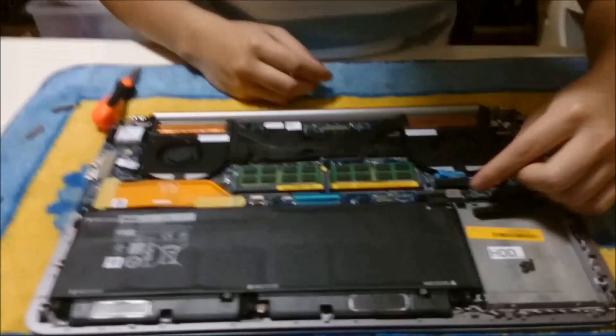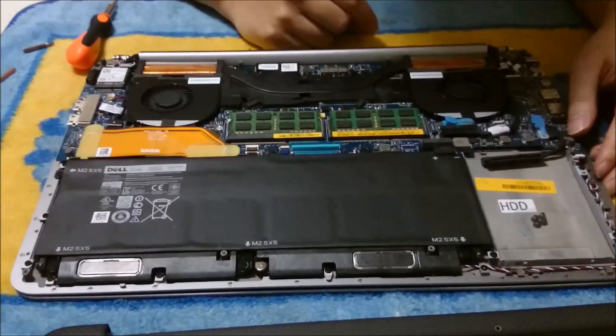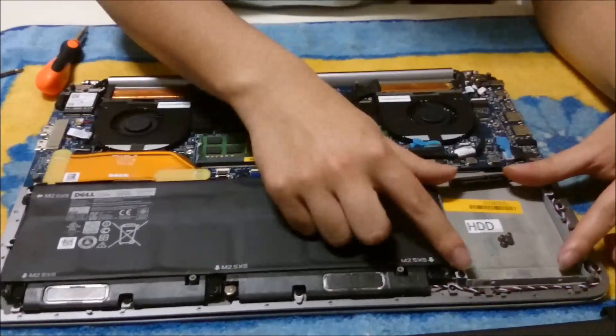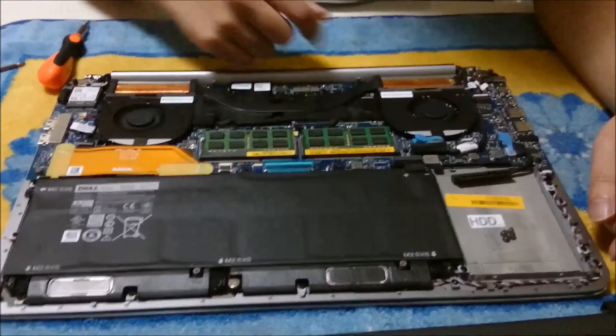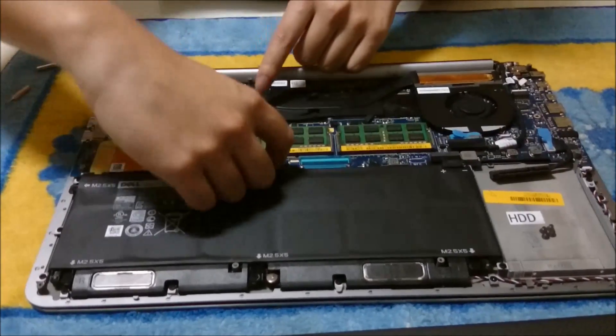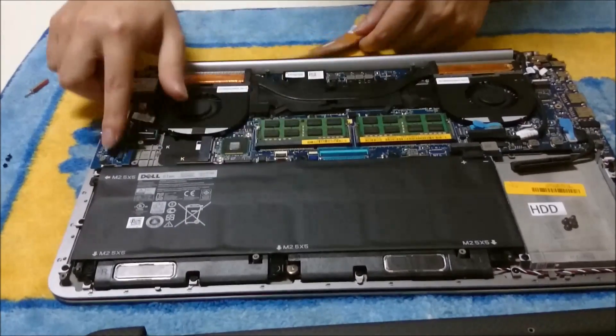So now we open it up. If you look at the XPS 15, it looks exactly the same. There's the battery, here's the hard drive slot — I don't have a hard drive in. There's RAM slot 1, RAM slot 2. Under the ribbon there's the M.2 SSD slot.